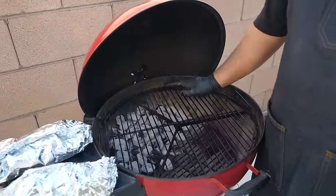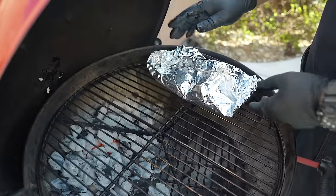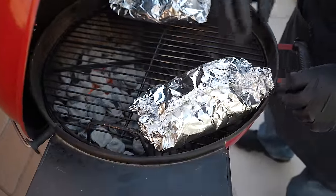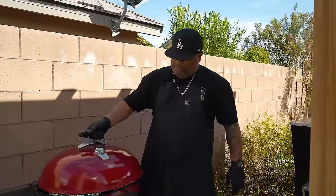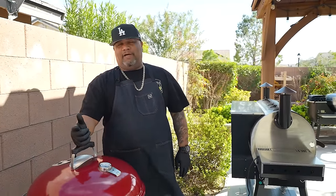That right there is my direct zone; this is my indirect. I don't want to put these over direct heat and boil my butter, so I'll place them on the indirect side. I'll stick them in there and get that lid on. You can also make them much smaller as personal individual portions — great for entertaining. Fill up shallow foil pans, pass them out, and enjoy the party. It's almost foolproof.